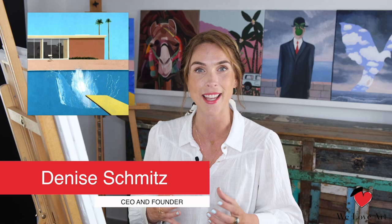Hi everyone and welcome to We Love Art! My name is Denise and today we're going to recreate The Bigger Splash, originally created by David Hockney.